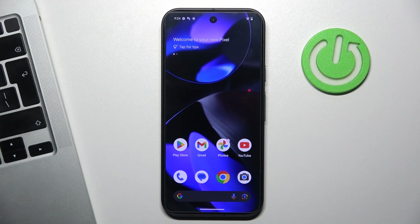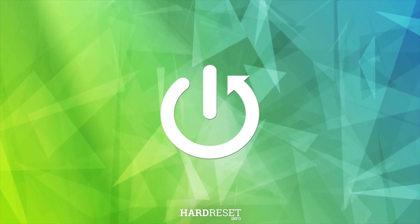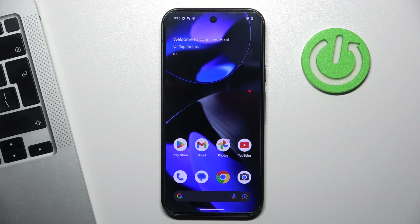Hi, welcome to HardWizardInfo. Now I can show you all the ways you need to know to take a screenshot on a Pixel 9 device. Let's start with the most popular and the most simple way to take a screenshot.